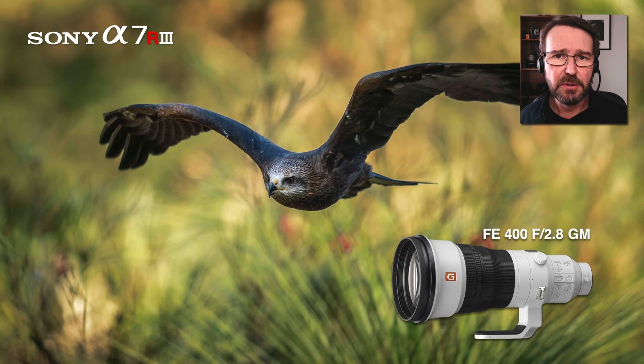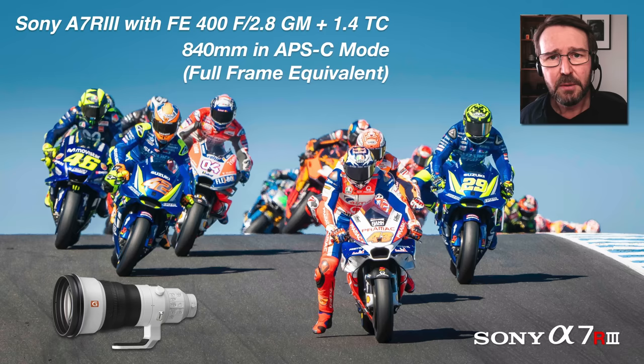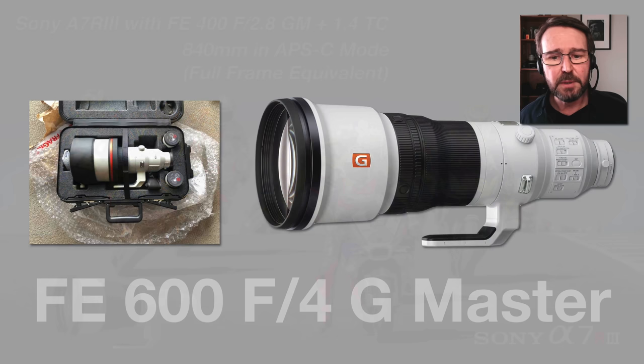At a particular Grand Prix, I was able to use the lens on one of the R cameras with a 1.4 teleconverter and start capturing images in APS-C mode. This dropped the megapixel count to 18 megapixels on the a7R3, but I was able to photograph motorcycles at great distance — photographing them exiting a corner further away, coming over a slight brow of a hill. I got quite a unique shot that only that 840 millimeter full-frame equivalent reach could give me in this instance.